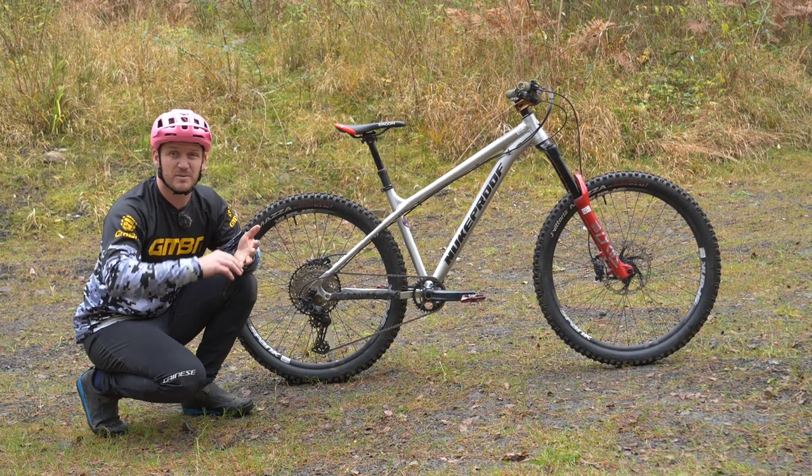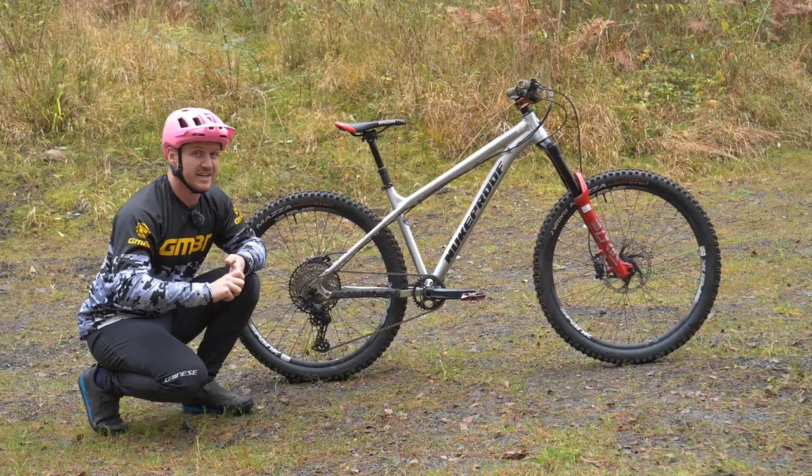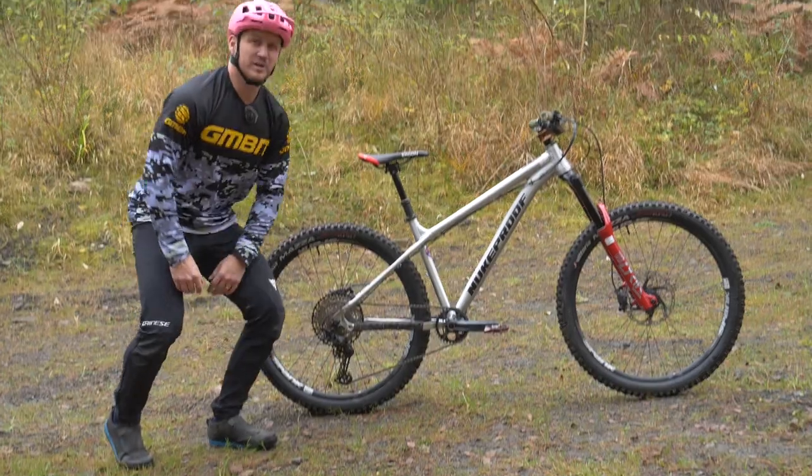This is a 27.5 bike. You can go 26, you can go 24, or even a 29er. You can upgrade your wheels to a stronger one in any of those sizes. Alright, enough of the wheels.